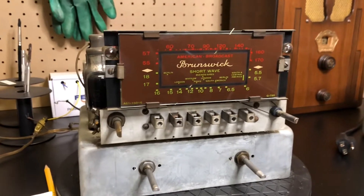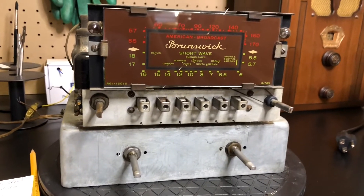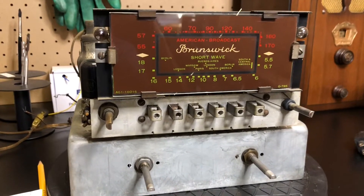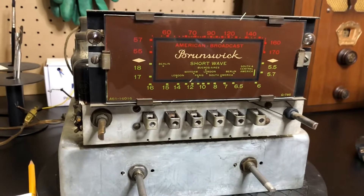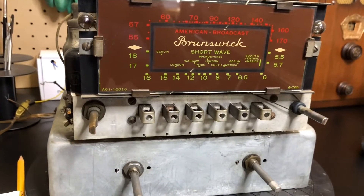This Brunswick from 1939 has always had that hum you heard. It had it when I tested it, and I recapped it and it still had it. So I'm just going to go back and double check everything. I replaced all the electrolytics, all the capacitors. Just wondering if there's a bad solder joint somewhere, or maybe I hooked up one of the electrolytics wrong. Something's causing that buzz.